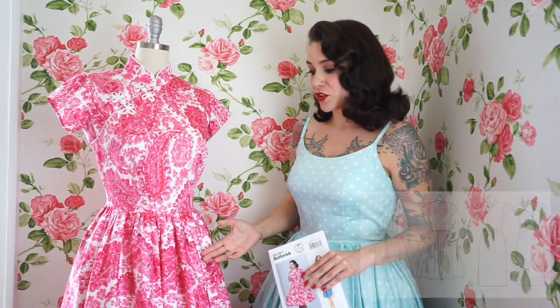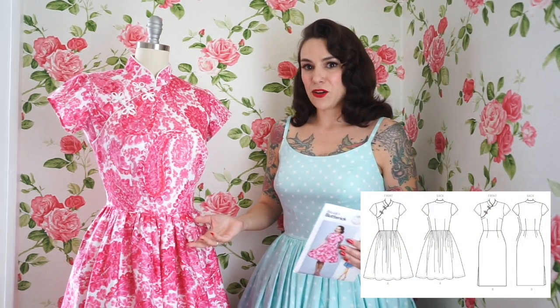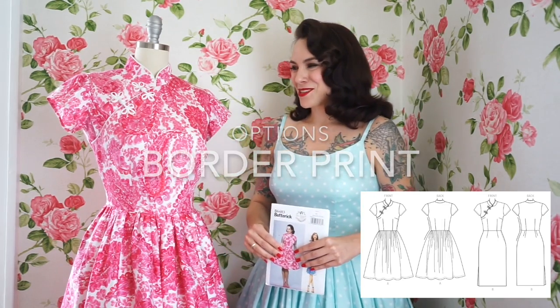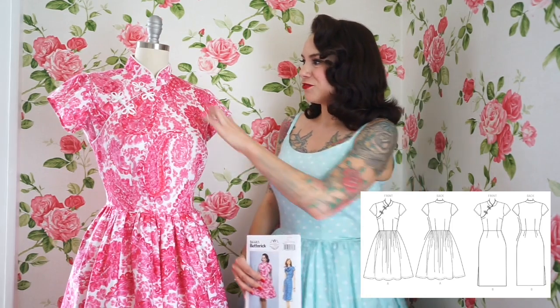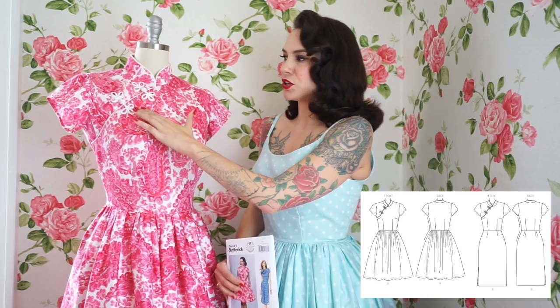You can see the skirt on this version is a dirndl-style skirt, which means that it's just a gathered rectangle. This would be a great opportunity to use a border print, one of my favorite types of fabrics. So you could use a big border along the bottom, and then this flap — I was just thinking — would be a really beautiful opportunity to use a small border here if you'd like.